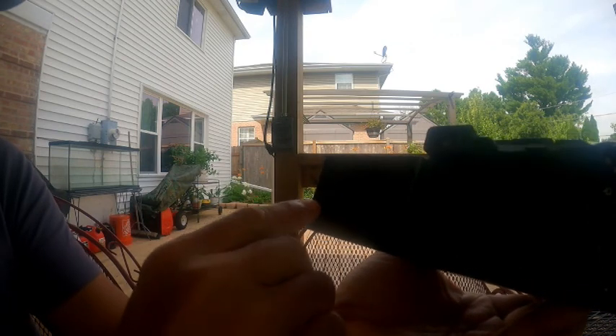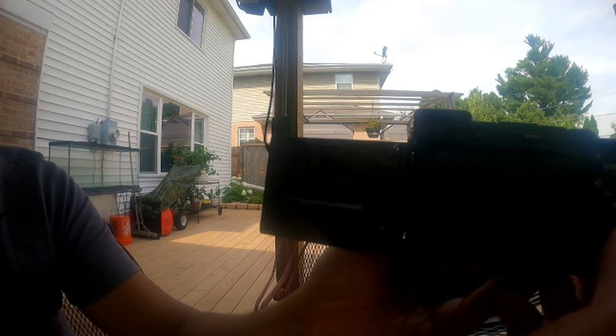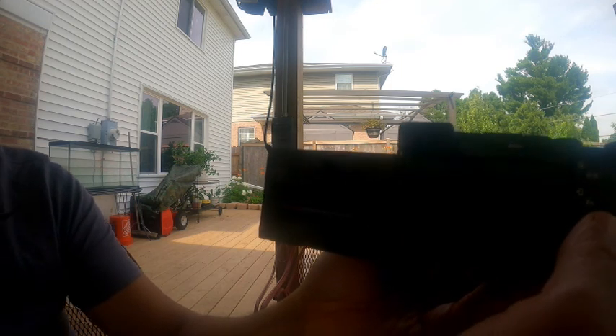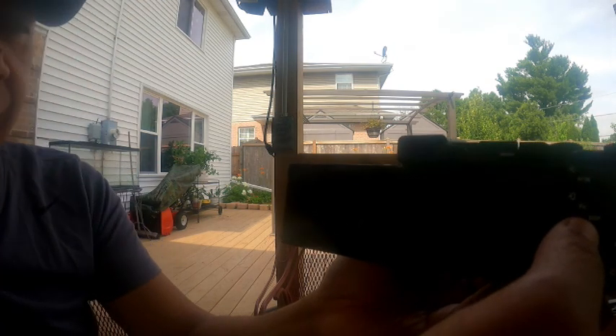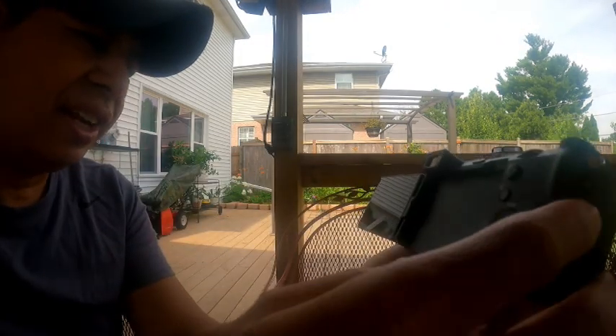So now we will install the memory card. Then we'll go to our setup menu and go to Format so we can format our card, guys. We'll select Format and enter to confirm. We are formatting our card before we use the camera.